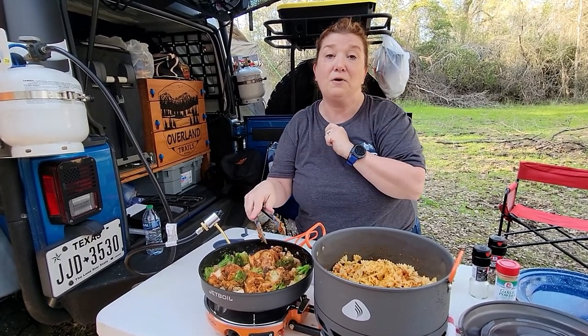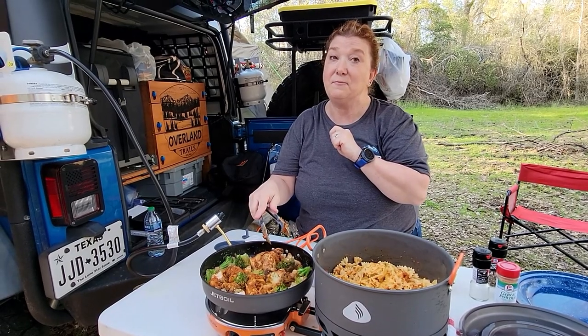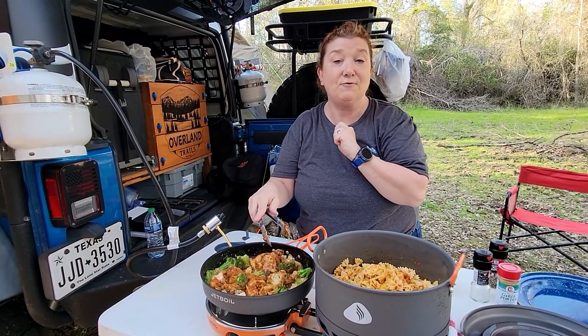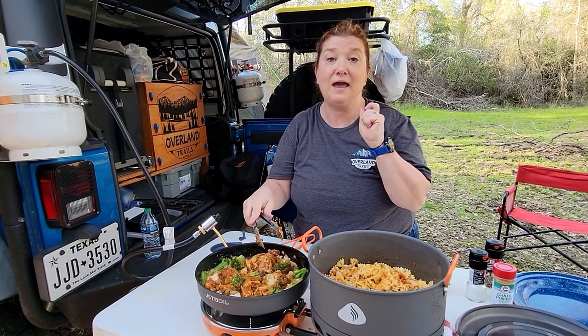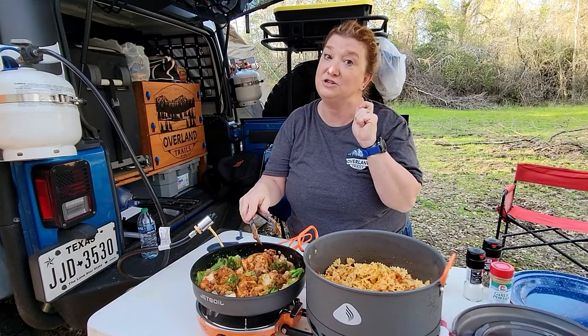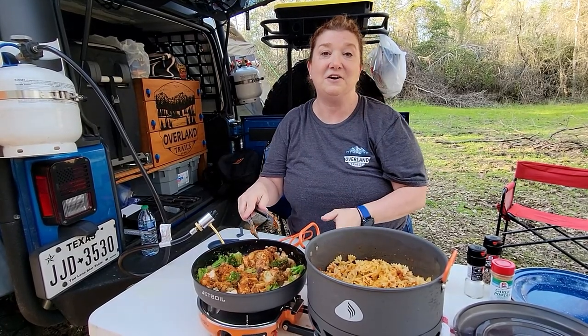Before I go, I want to give a shout out to some of my most favorite fans: Charlie, Colby, Cooper, Kyler, and baby Austin, also known as Cheeks. We'll see you on the trails.